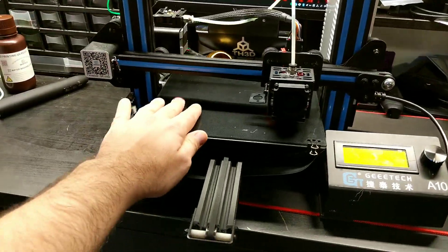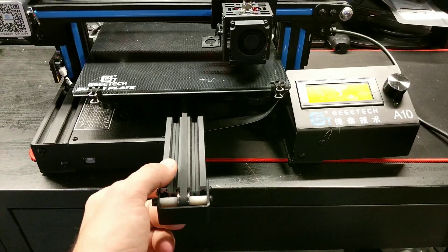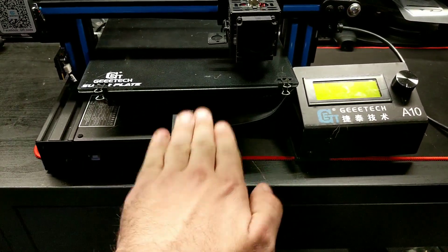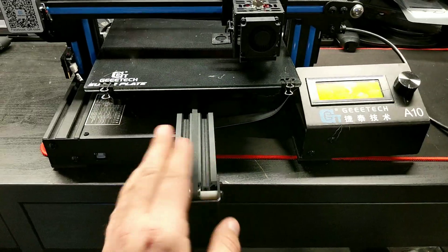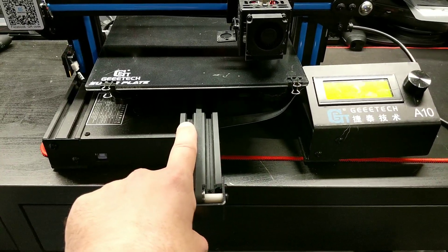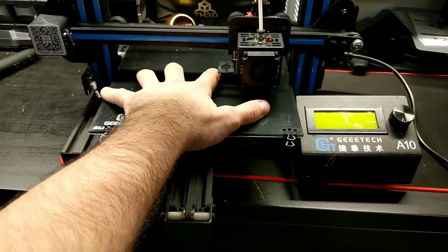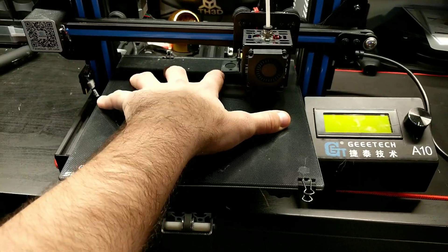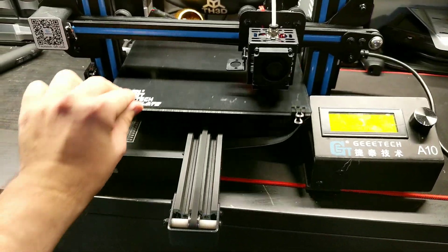Moving along with upgrades on this model, the extrusion bar is a 2040. What that means is the extrusion is laying flat — it's not upright like the regular Ender 3, which has a 2020, so it's only half the bar. This makes the printer more stable and gives you better print ability, so the bed does not shift. Here I'm trying to rock the bed and there's a little bit of movement, but it's nowhere near what my Ender 3 is.